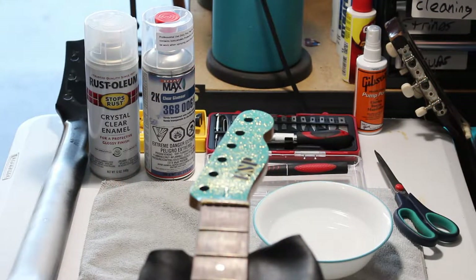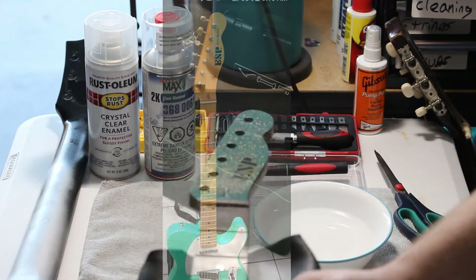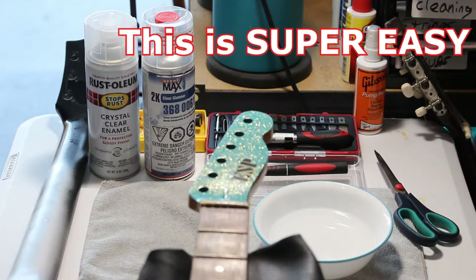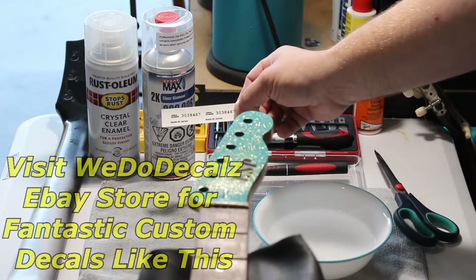Just wanted to do a real quick instructional on how to apply water slide decals. This is a guitar I've been working on for the last few weeks — it's actually a 1983 Memphis, but we're kind of making it look like the early 80s ESPs, the Series 400. We've already got a couple water slides done on it. We're going to be applying our serial number, which is taken from the series — not a real serial number, but the series numbers they used around that time frame.